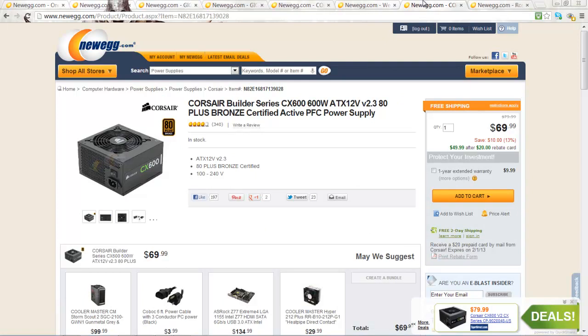Let's take a look at the heart of this build. The power supply is the Corsair CX600. It provides 600 watts of power with 80 plus bronze efficiency. It's important to have a reliable power supply, since a bad one can easily damage the other components of the computer. This Corsair power supply is very good quality and should work perfectly.